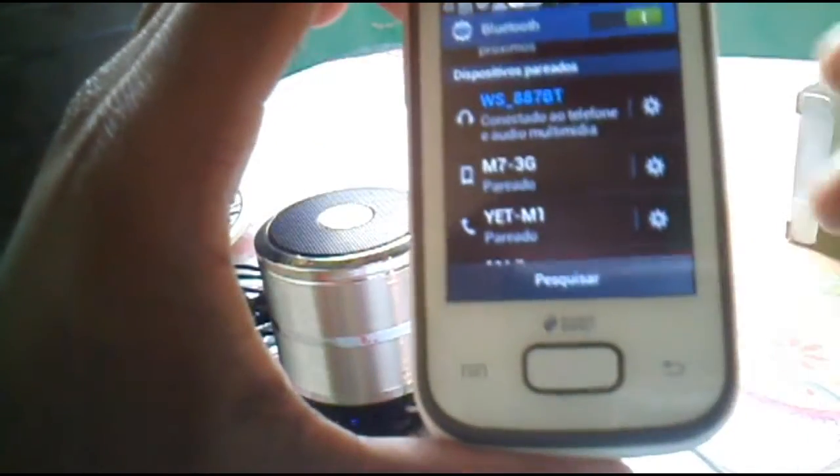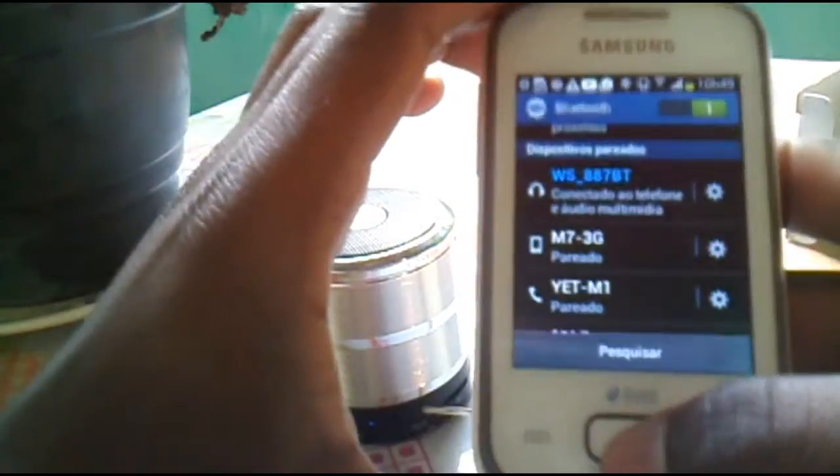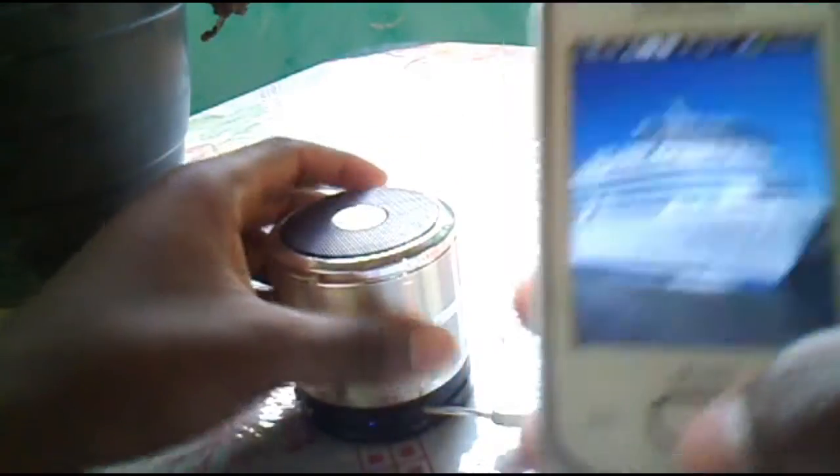Now, guys, we're going to show you the audio of the box. It's connected — it's connected to the phone, audio and multimedia. It's connected.